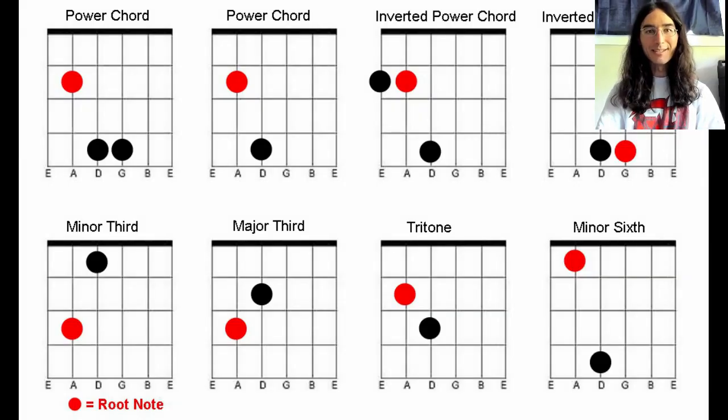There's a link in the description that you can click on to download this chord diagram. I hope that these chord shapes will help you write some new riffs or make it easier for you to learn some of the songs that you've been trying to learn.